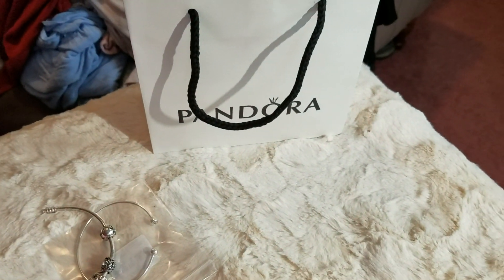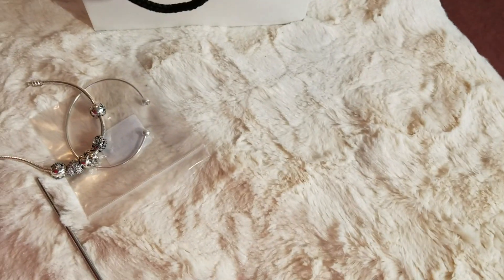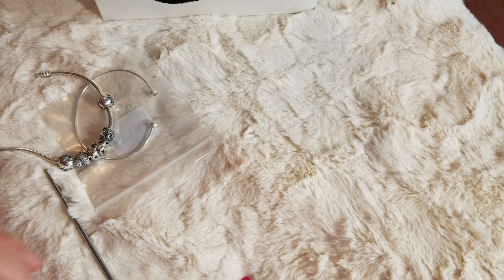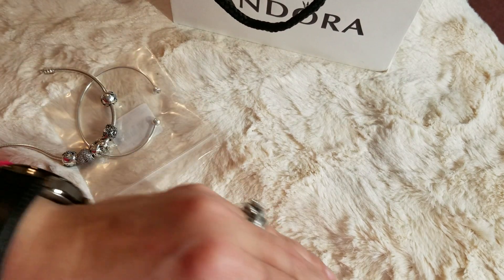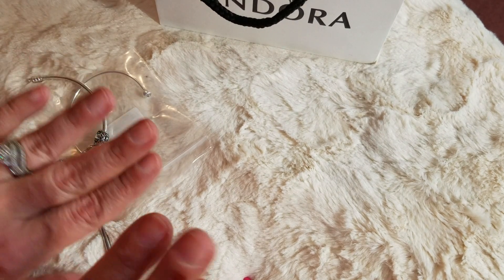Hey guys, welcome back to my channel. We're doing it a little different today — this is going to be a Pandora haul. I'm using the front-facing camera so hopefully this looks good. I'm going to turn you guys around so I can still see what I'm doing. Ignore my nails, they're work hands, they are what they are.